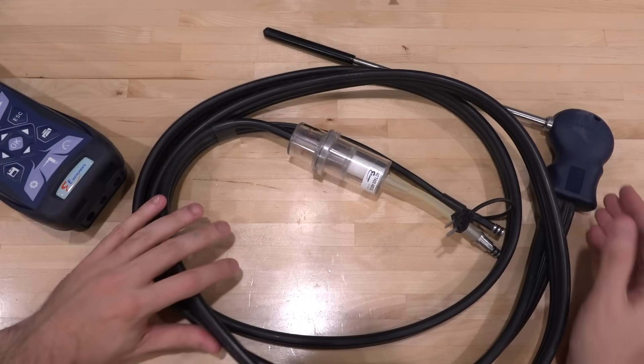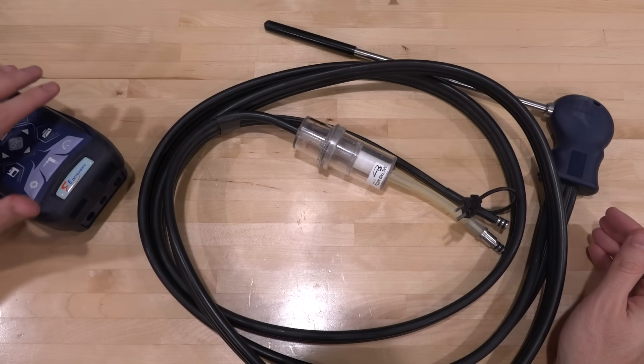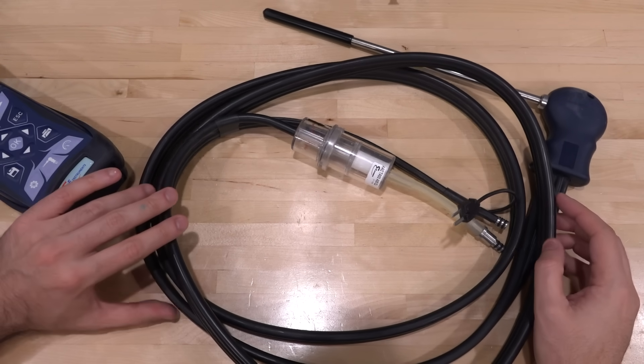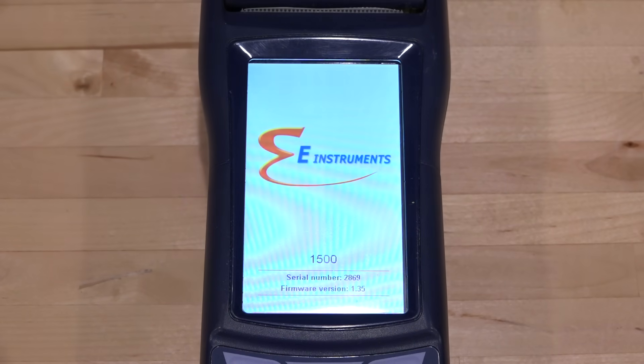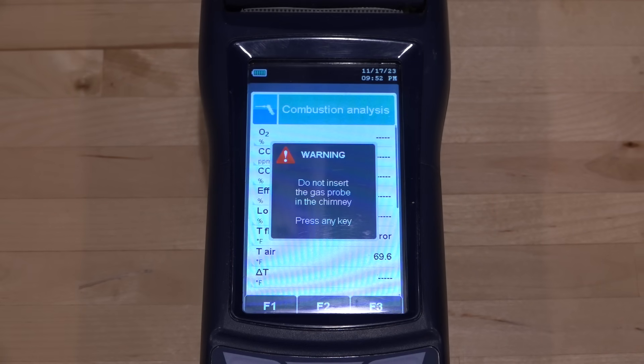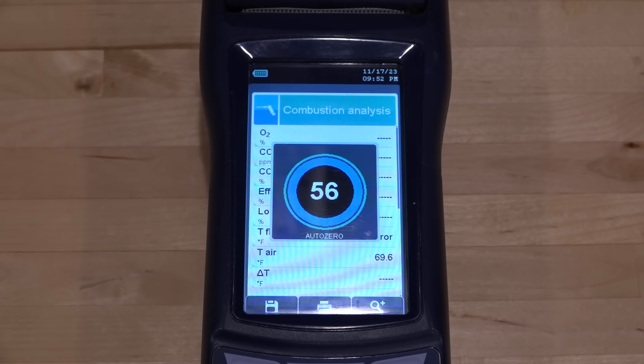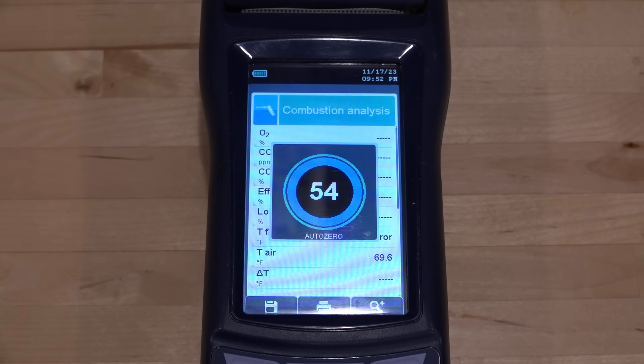So I think we should first turn it on and see if it works, and check if there's anything wrong. I suspect the problem is with the sensors, because these sensors do have a lifetime — we'll talk about that technology as well. Okay, let's turn it on. It does seem to power on — this is indeed the model 1500 — and the pump is on. It's asking me not to insert the probe into anything, which makes sense. The pump is rather loud. Let's wait for it to zero and see if it works.